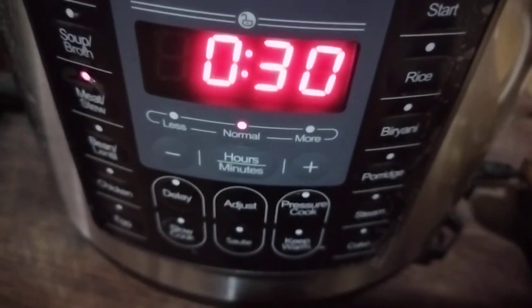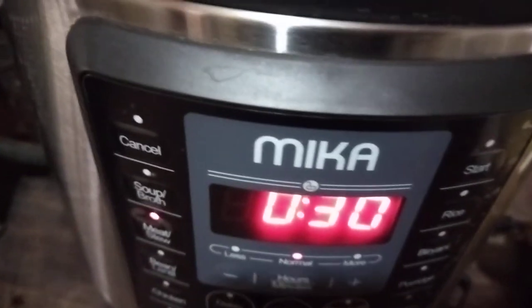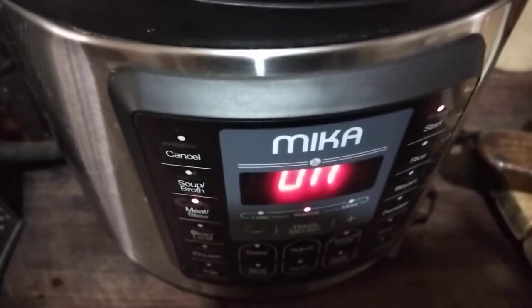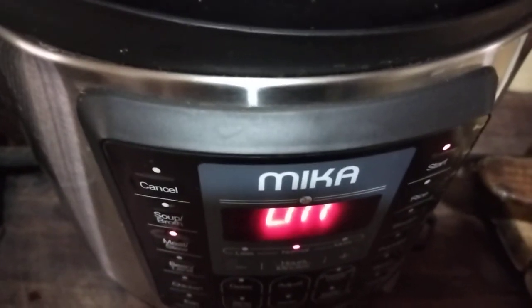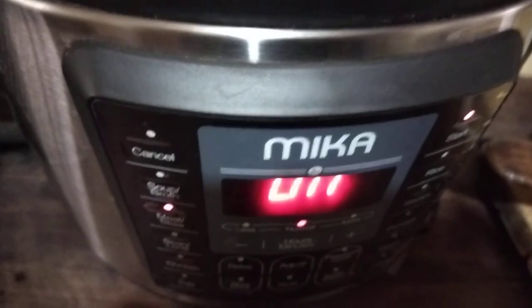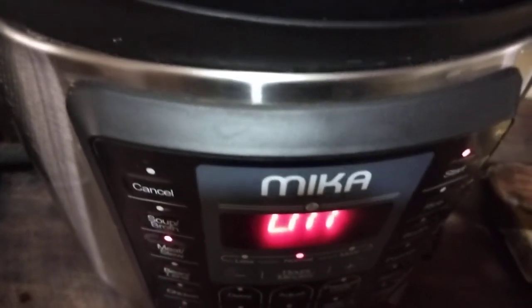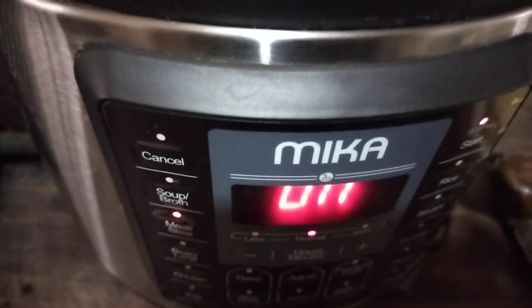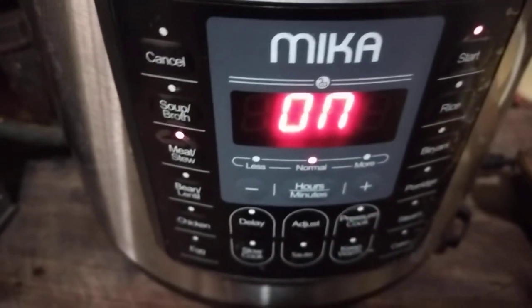Once it's done you just wait 30 minutes and boom, the dish is ready. I'm just going to shred my cabbage, cook my ugali, and dinner's ready in 20 to 30 minutes. If you have tough meat you might have to extend your timing to 1 hour, but even beef still cooks within 30 minutes and the meat comes out quite tender, so no worries.